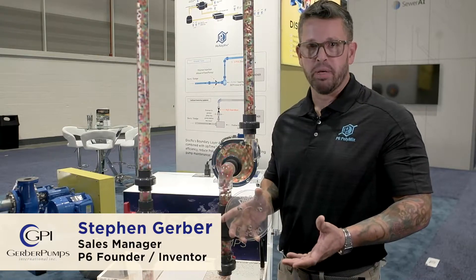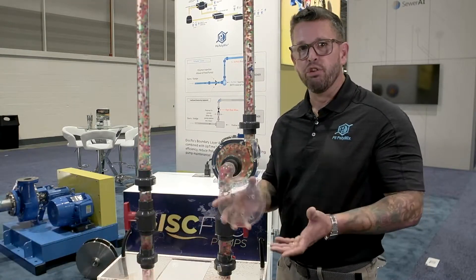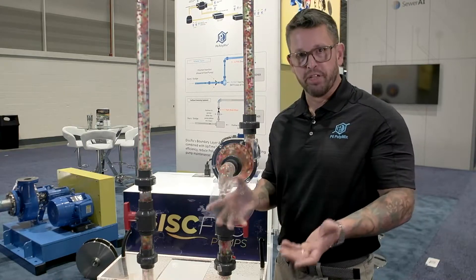My name is Steven Gerber. I'm with Disflow Pumps and P6 PolyMets. Today I'm going to introduce a new technology for increasing sludge dewatering efficiency.